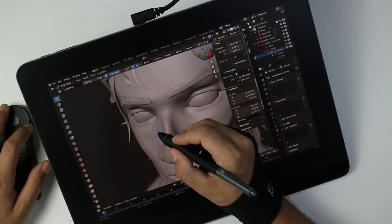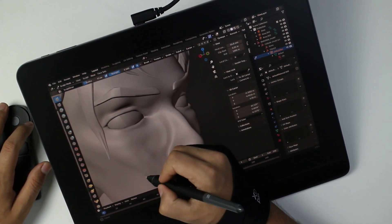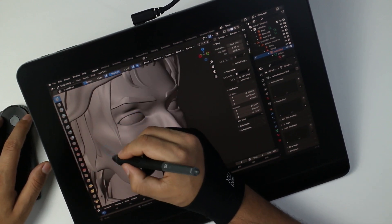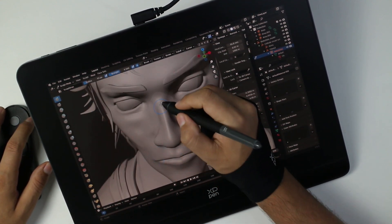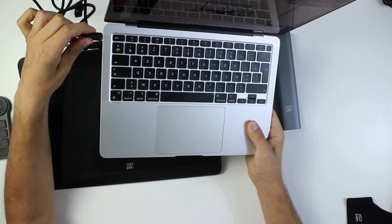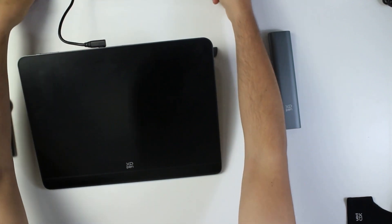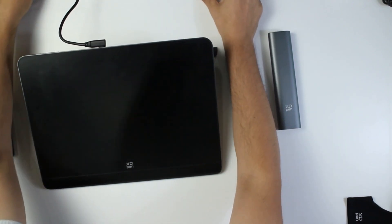This is a pen display tablet. If you're not familiar with pen displays, these are screens that you can plug into your PC and draw on. This is not a standalone Windows tablet or an iPad — these devices need to be plugged into a system like a desktop or laptop to be used.